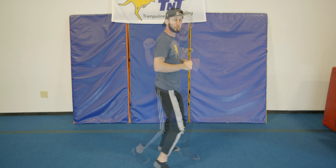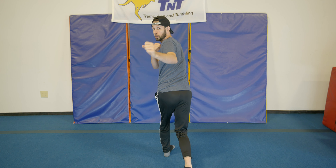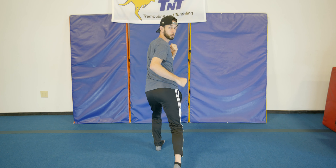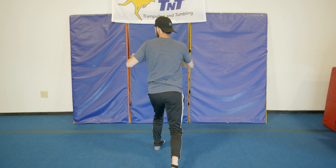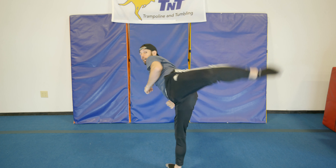After we've spun, step two: I'm going to look over my other shoulder at the target. So after step one we spin, step two I'm going to look.